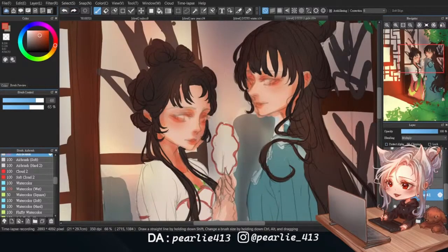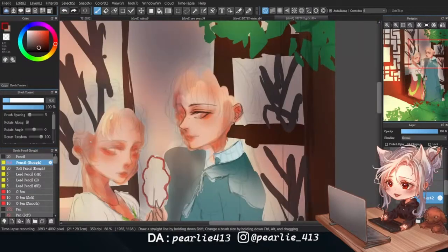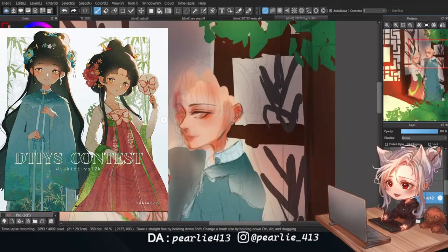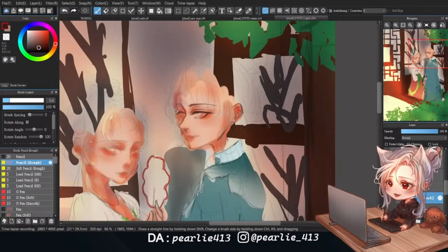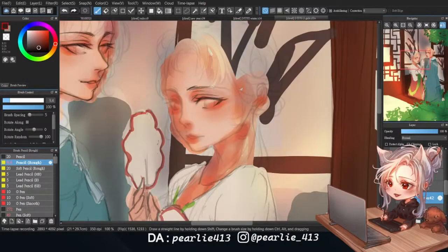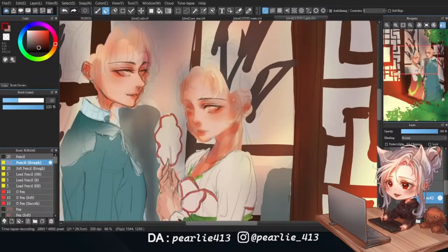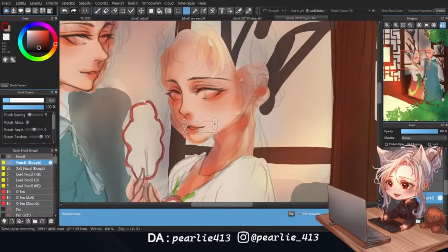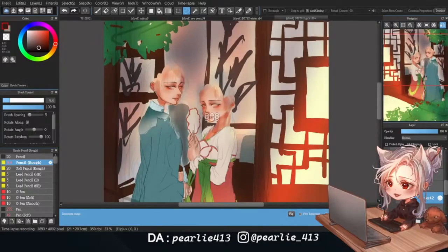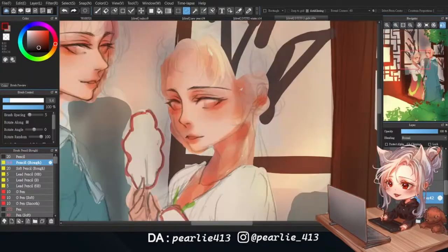As I begin coloring their faces, I'm using a saturated orange-ish palette to give them a soft look. Referring to the reference, I imagine one of the girls being a mature older sister and the other being a cute little sister, so I make sure to capture their unique facial expressions while doing the line art. However, looking back at it, I definitely need more practice drawing expressions since the difference isn't as prominent as I think it is.